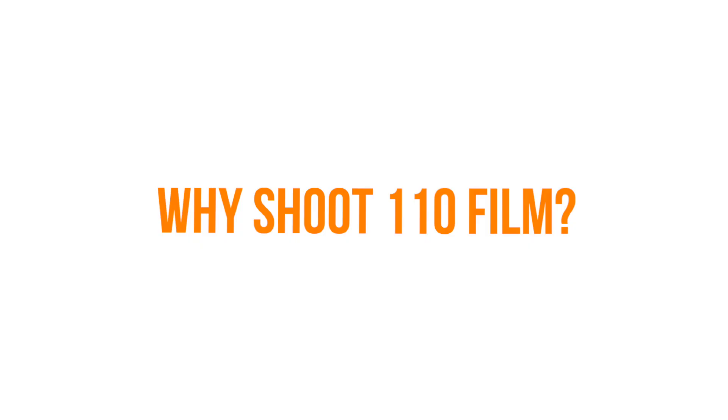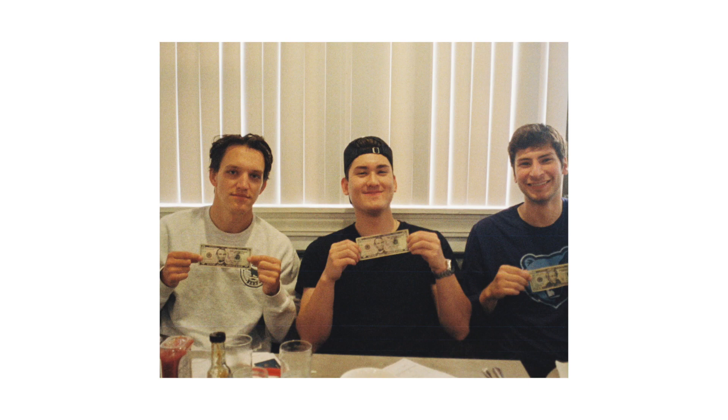So then why is 110 format still around? I would say it's still around because it's something that is kind of fun. If you're shooting pictures of your friends, this camera definitely succeeds — it gives you that fun film look. But if you're shooting anything far in the distance, like landscapes or anything of meaning, it really lacks the detail to show you what that object is.